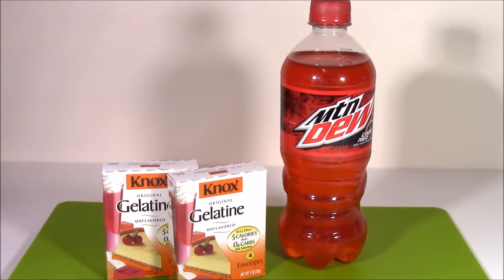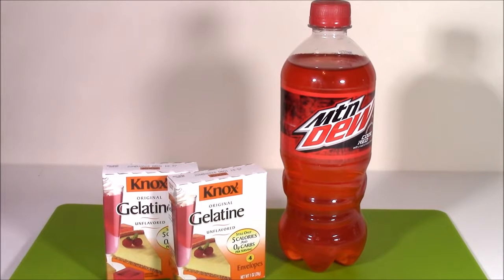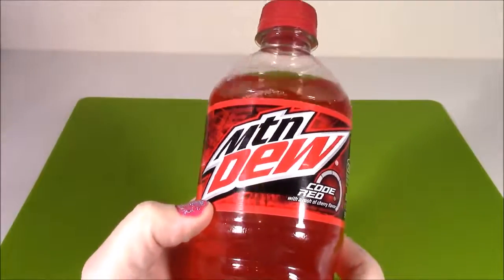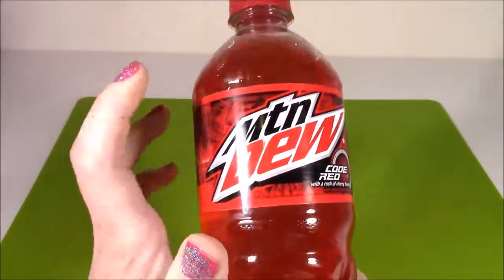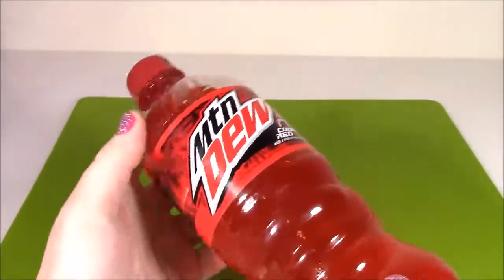Hi guys and welcome to Bubble Pop Kids. I've had so many requests to do a gelatin soda bottle and I was so curious to see if it would work. So today we're going to do one. Here is the soda we're going to be using — it is Mountain Dew Code Red. Look at this soda, it's such a bright color. I've actually never tried this soda before. I've had the regular green Mountain Dew, but this one is with a rush of cherry flavor.